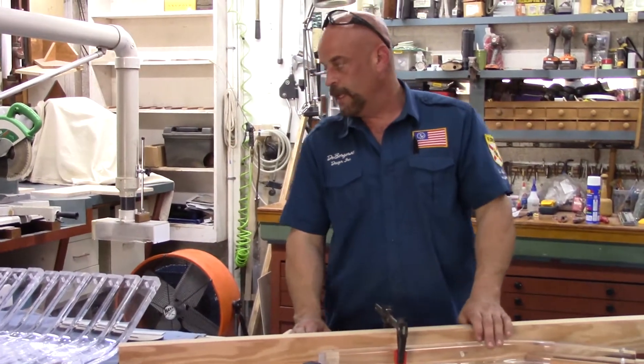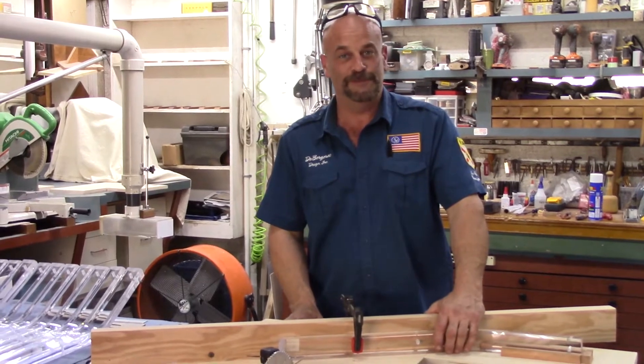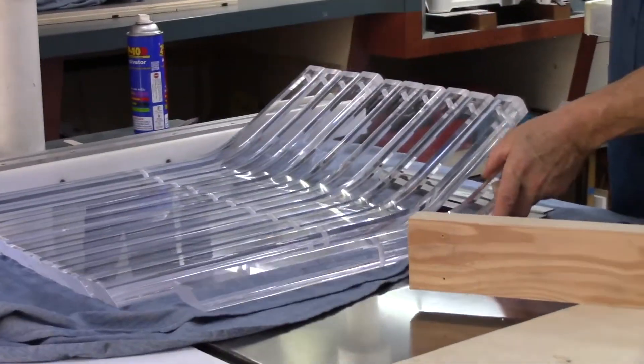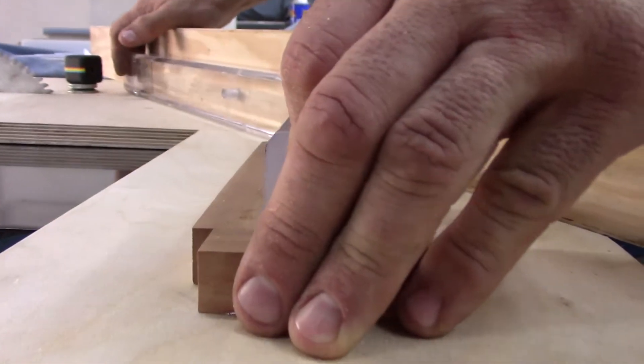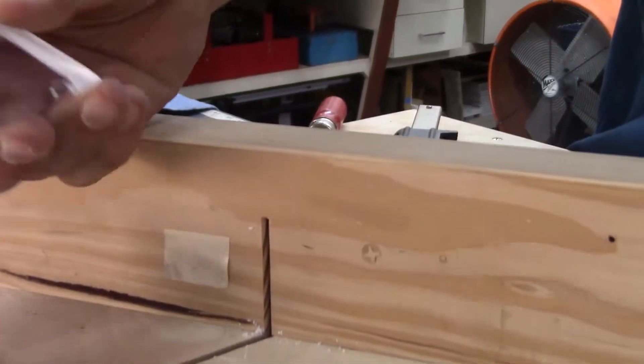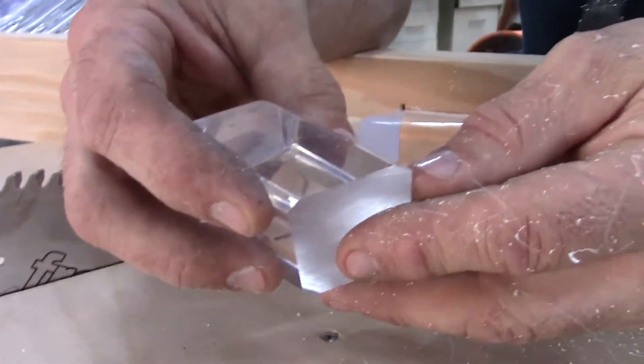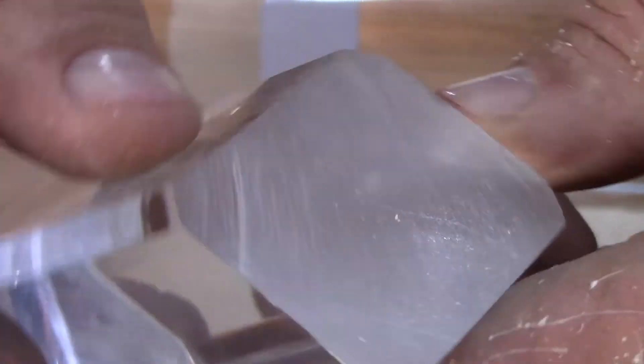Let's give it a shot. Second cut - look at that real closely. There's not a single chip out or any damage in the acrylic at all, and that's why I picked up a new blade for this job.